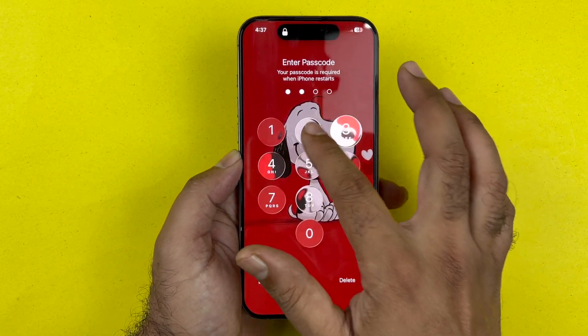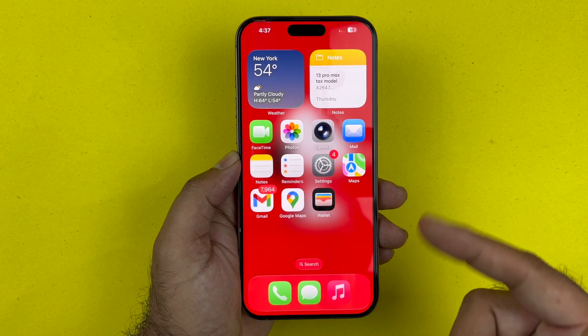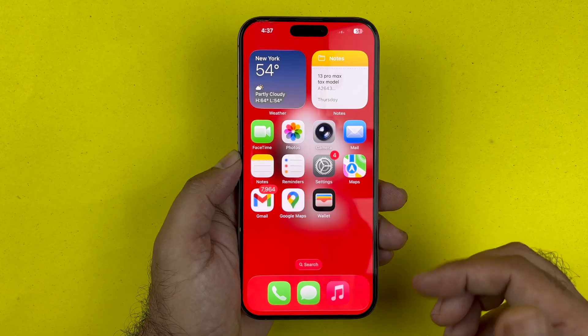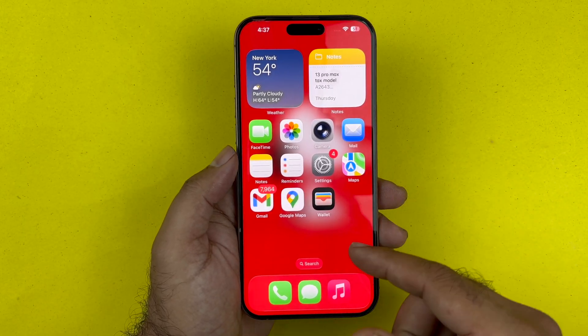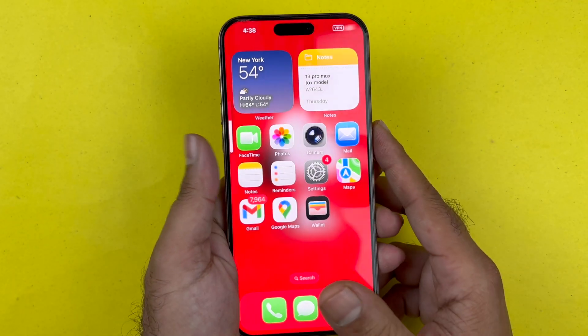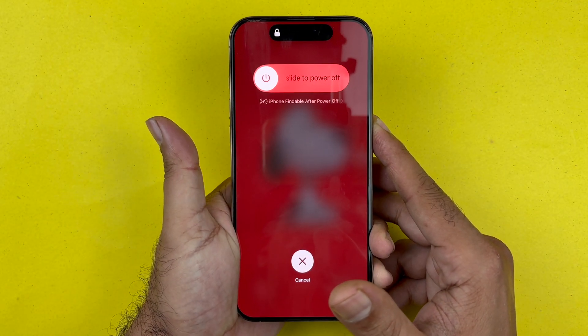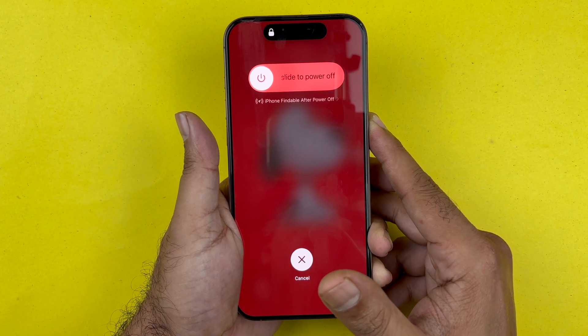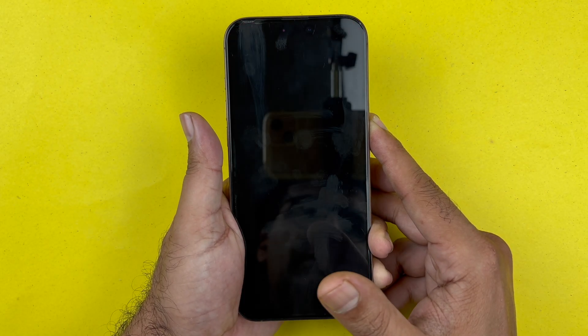You may have to do it a few times to get the hang of it. If it does not work the first time, go ahead and try again. All you are going to do is quickly press volume up, volume down, and then hold down the side button. As you can see, I'm doing it one more time just to demo and show you how this is done.